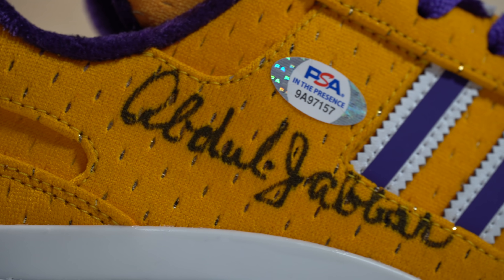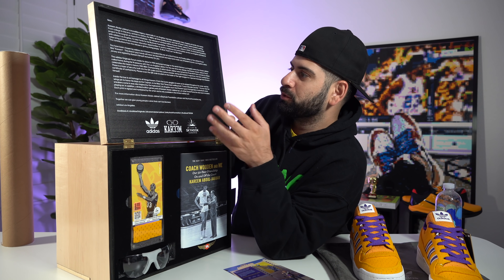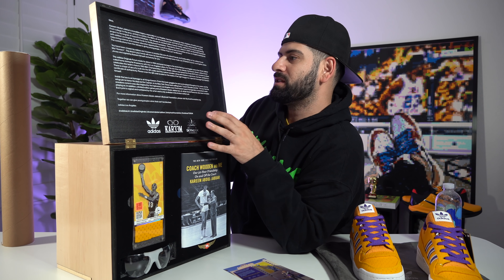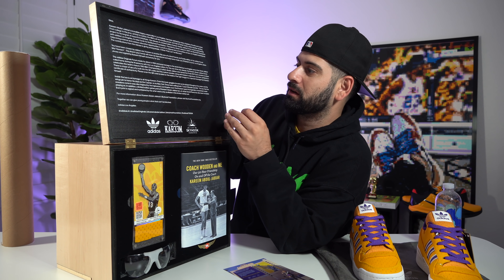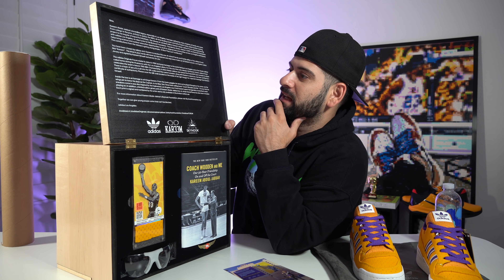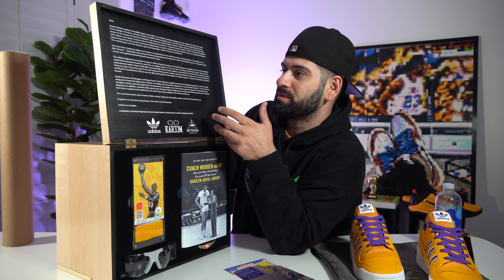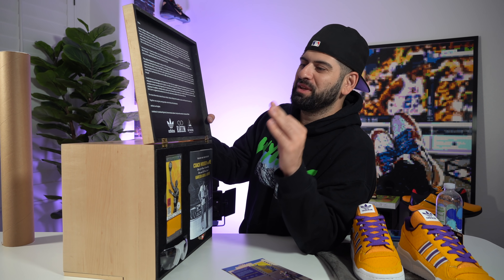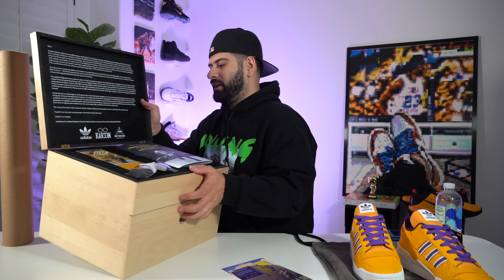'For this one-time-only release, the Kareem Abdul-Jabbar Forum celebrates the team's historic 1984-85 championship, in which Abdul-Jabbar was named the Finals MVP. Each sneaker is unique — there's a layer of security built into the QR codes, and this custom sneaker along with Kareem's signature has been verified by a certificate of authenticity. Please scan the QR code located on the inside of the shoe's tongue for a special message from Kareem himself.' Together we can give young people a shot that can't be blocked. Adidas Los Angeles.